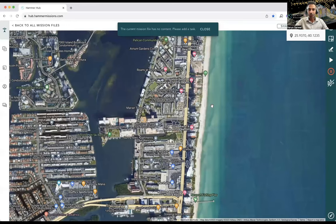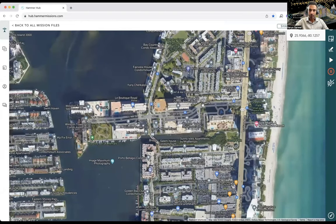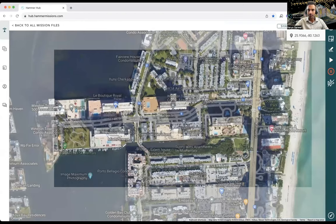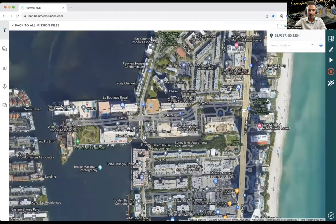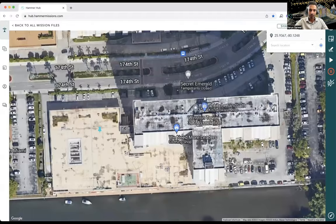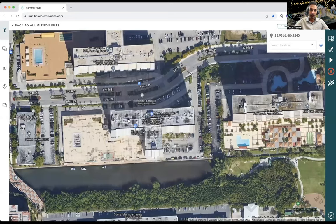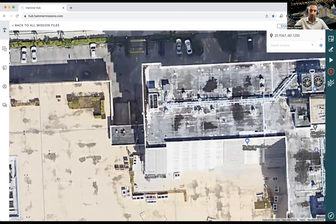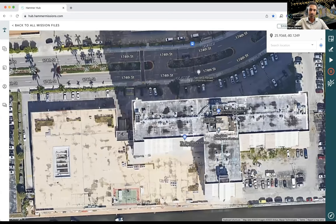Opening the file takes us to the map. This building is located in the States, close to the beach. We navigate to the right location using the coordinates, and we can zoom in to see the building in high resolution. Because it's Google Maps, the building appears flat, which doesn't really help for a facade inspection. The whole point of using drones is that we can do this inspection not just in 2D, but in 3D — flying vertically and capturing all that data.